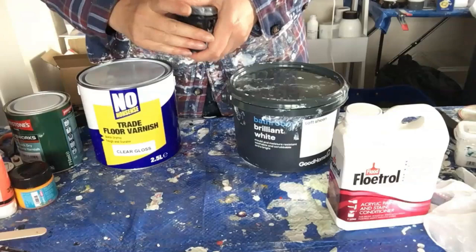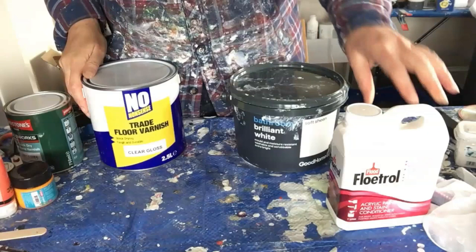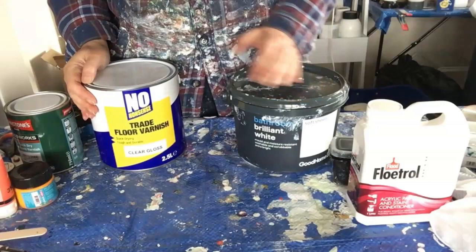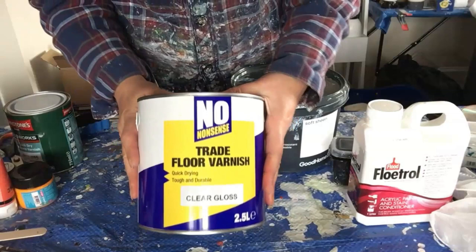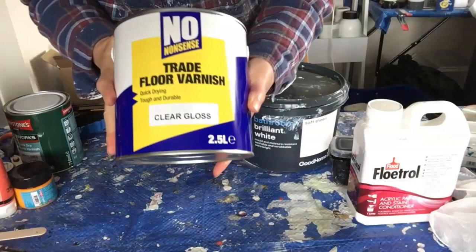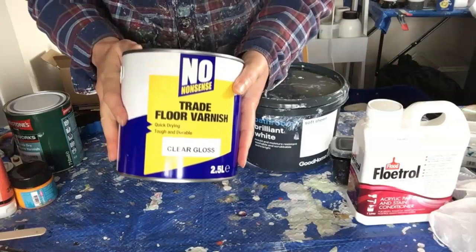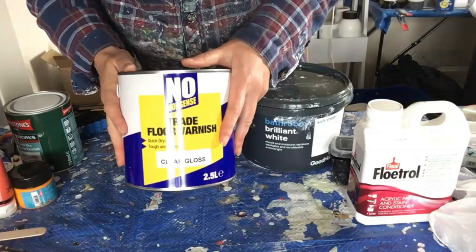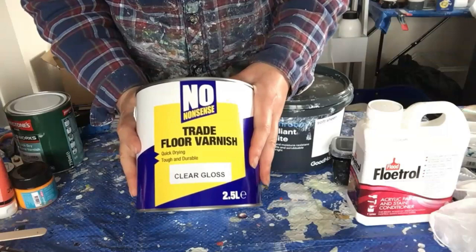About 10 days ago I posted into some of the UK pouring groups about a Valspar Premium or V700 Base C alternative, because the new formulation has actually stopped working for the bloom technique. The product I posted about was the No-Nonsense Trade Floor Varnish — that's what the can looks like. It's the clear gloss I use, not the satin, and this is the replacement for the Valspar. I've got a ton of questions about it, and that is effectively your pouring medium.